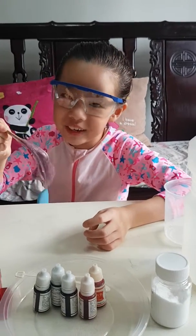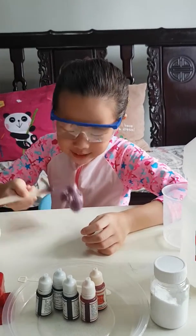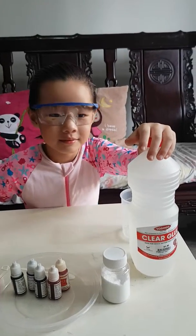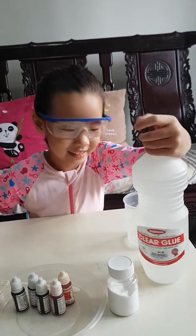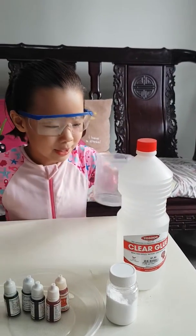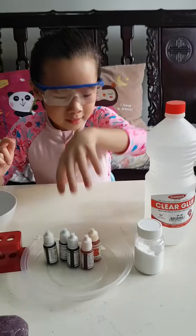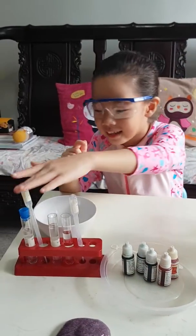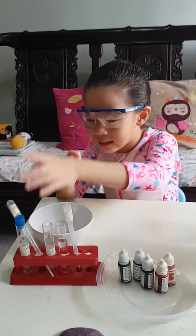Hello everyone! You see this slime over here? We are going to make something just like it but a different color. For the ingredients we are going to use clear glue, a measuring cup, baking soda, food coloring, water, and contact lens solution.